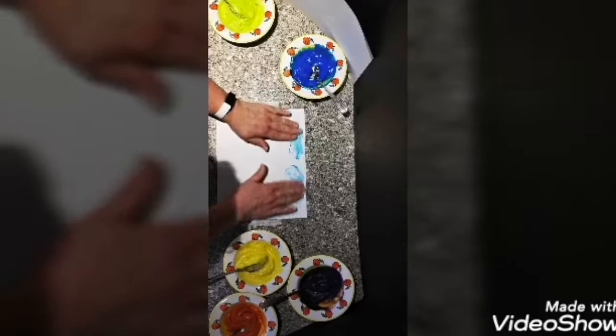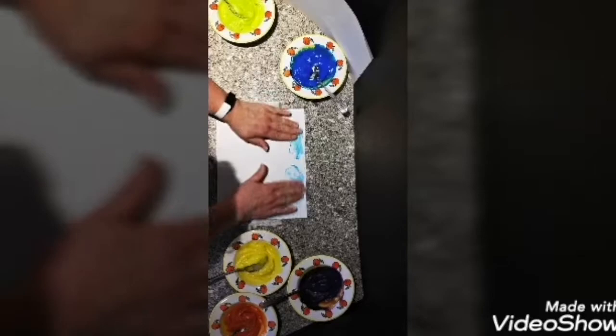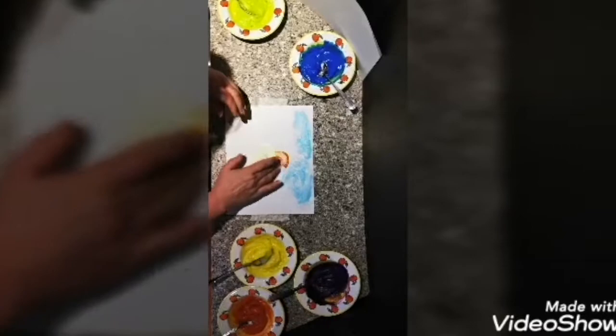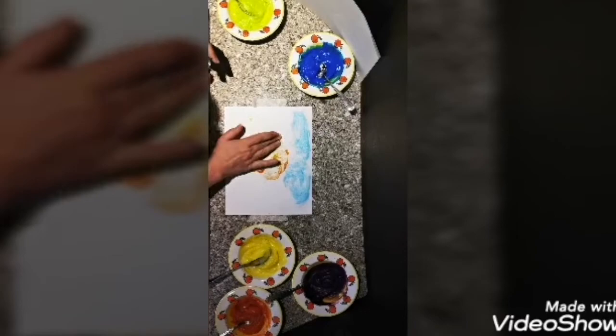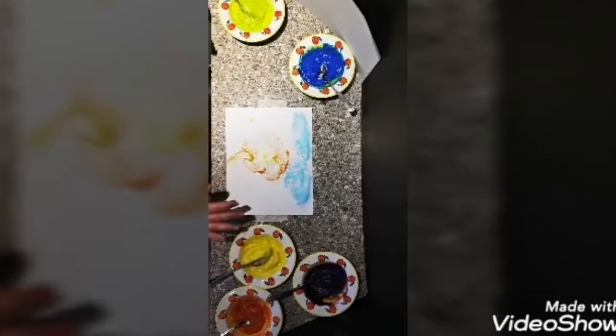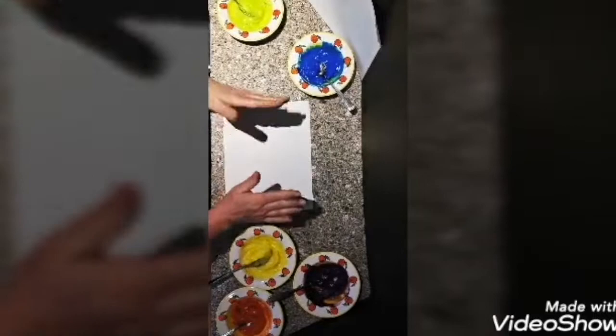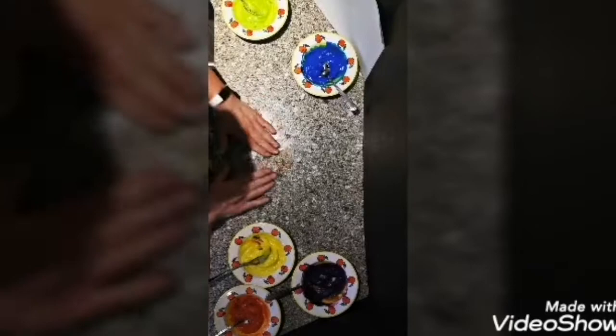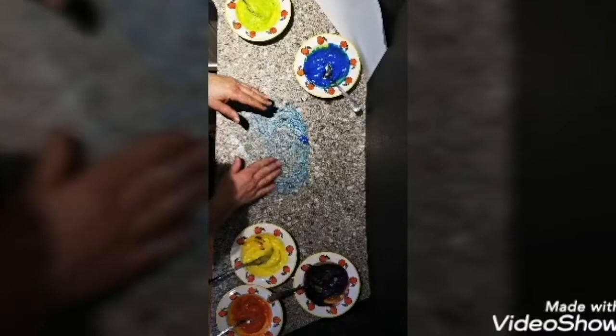You can tape down paper onto a counter or a table, and then you just have fun finger painting and making beautiful pictures. You can really get into it making some hand prints. And if you're really brave, you can even do some painting on the countertop.